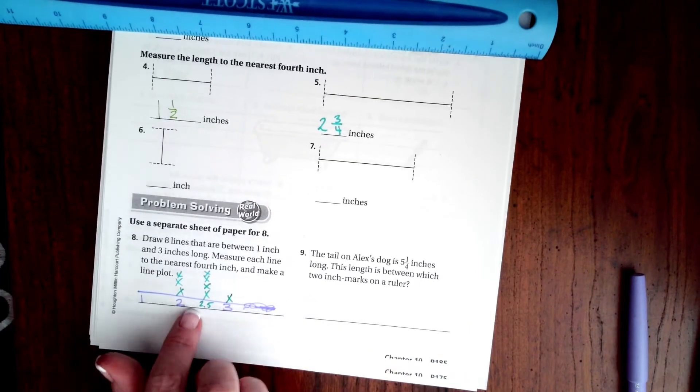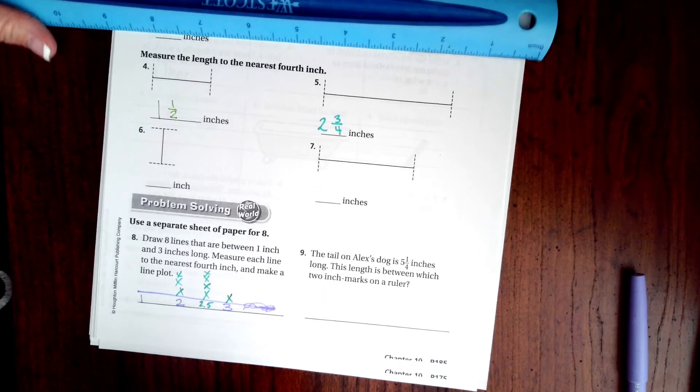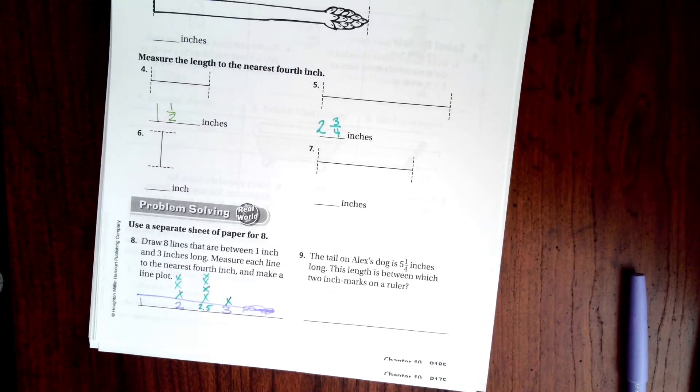Okay, you guys can do something like that — that's all it wants you to do, go ahead and make a line plot. You can do it to a quarter of an inch if you want; I just happened to draw lines that were on the half inches.